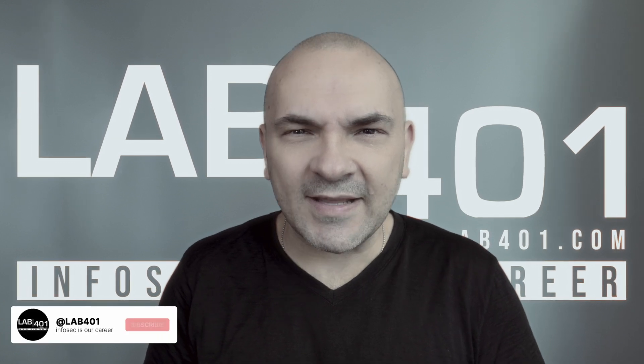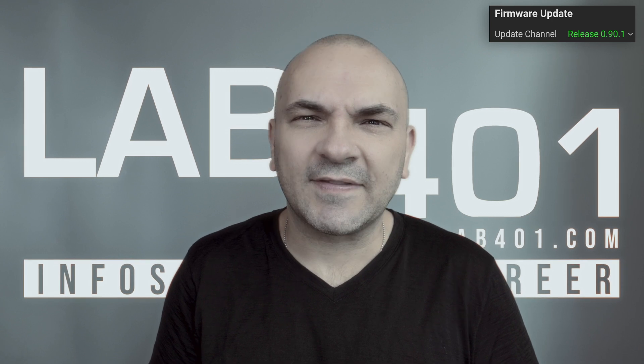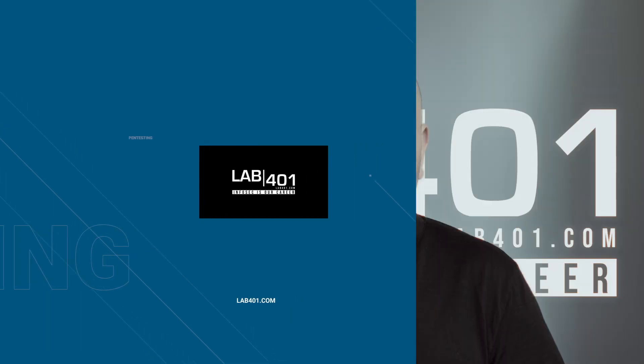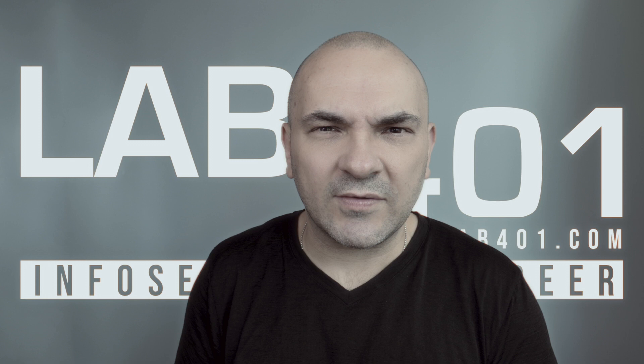Welcome back pen testers. Let's check what is changing on the latest Flipper Zero firmware update. This is version 0.90.1 with labforone.com. I'm Sandy from labforone.com and here are the most important changes in the latest Flipper Zero firmware update.